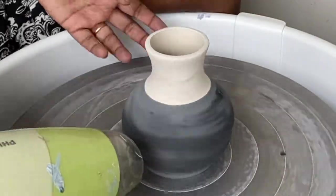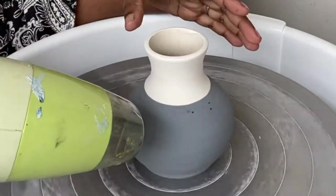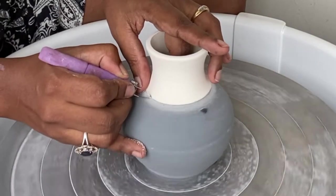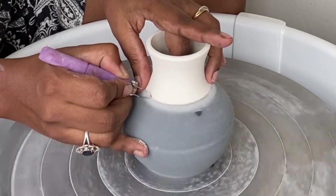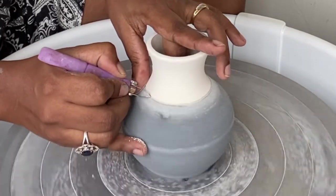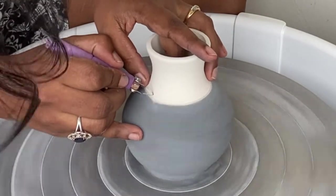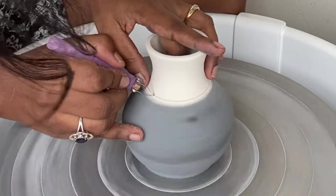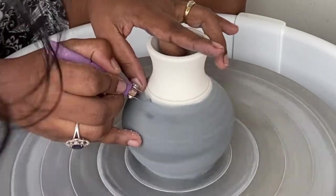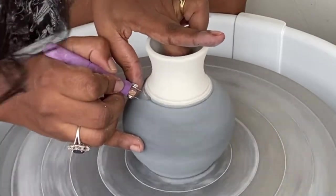I've dried the underglaze in between the layers with a hairdryer to speed things up. Using the v-shape tool from Diamond Core Tools, I am adding a few lines around where the two glazes are meeting. This will help to define the two sections a little bit more and accent the piece a little bit further.